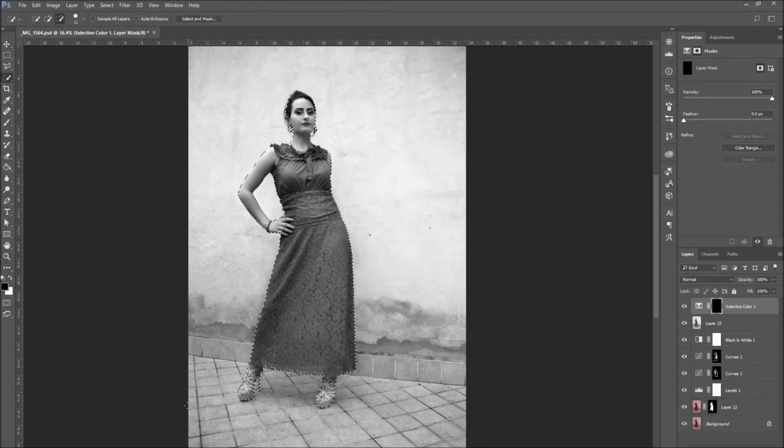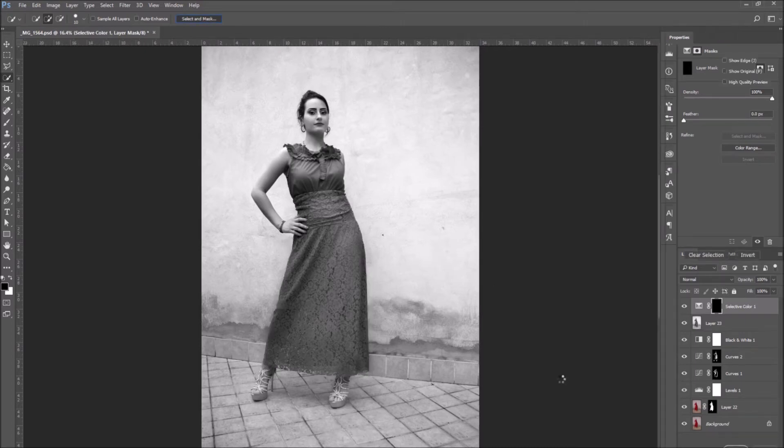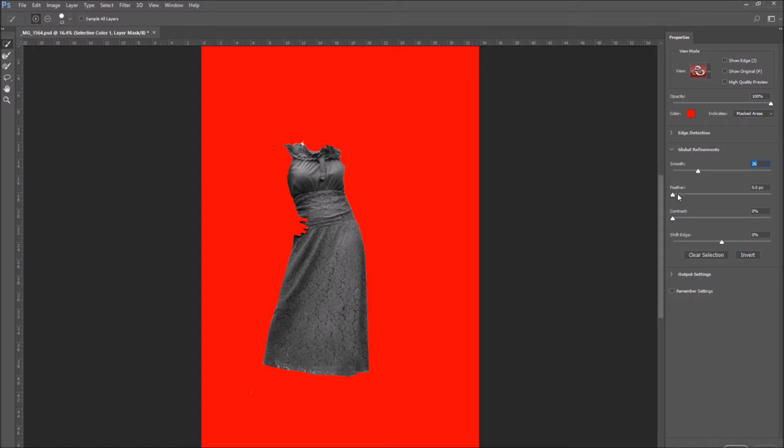So use the selection tool you prefer. To select the different parts of the image, I'm going to start by selecting the dress, which I'm going to color red. When you're done with your selection, press Select and Mask. In here you can regulate if you want your selection smoother, if you want to fade it, if you want to increase the contrast, or if you want to shift the edge. The parts of the image that aren't selected are covered by the color red — you can change the view mode by pressing on the View drop-down menu and selecting the mode you prefer.